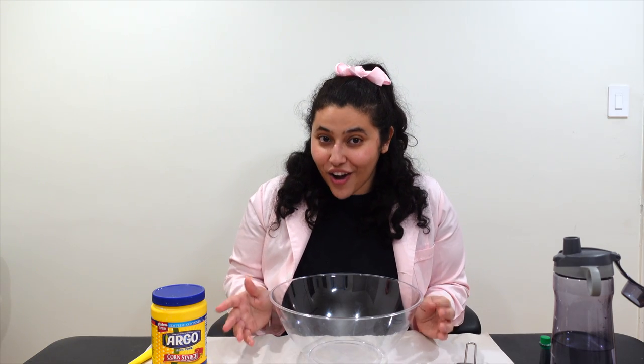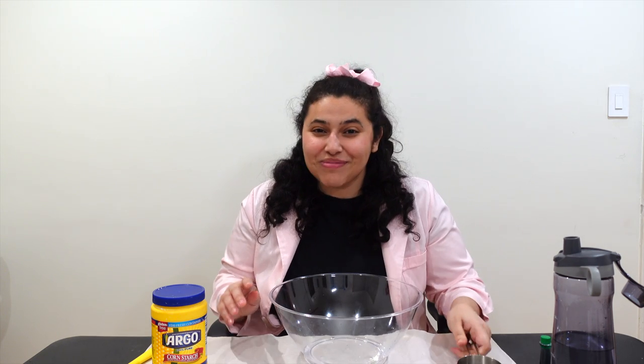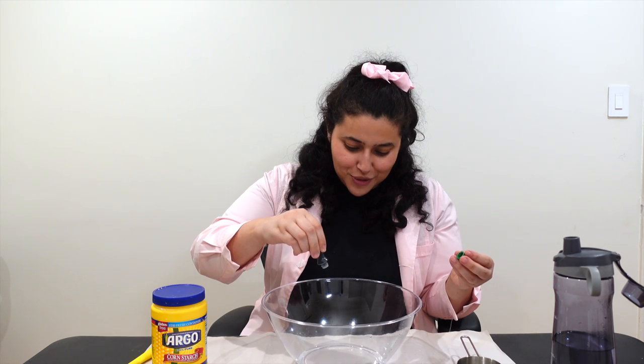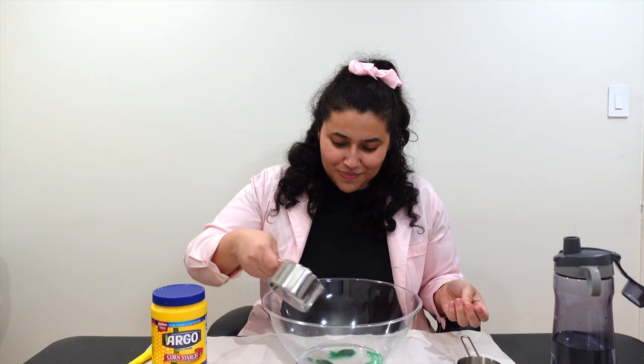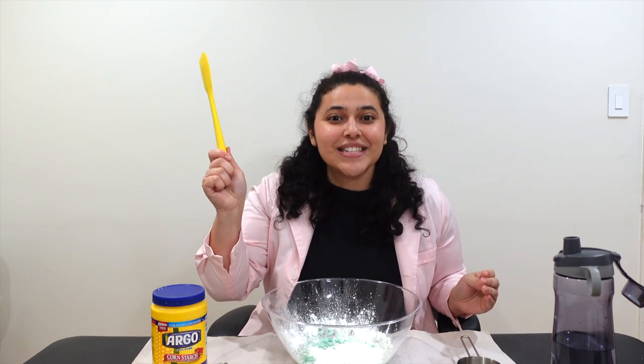So to get started on your oobleck, add one cup of water. You can make your oobleck any color you want — I think today I'm feeling like green oobleck is the way to go. So we'll add a few drops of green, and then you want to add one and a half cups of cornstarch.